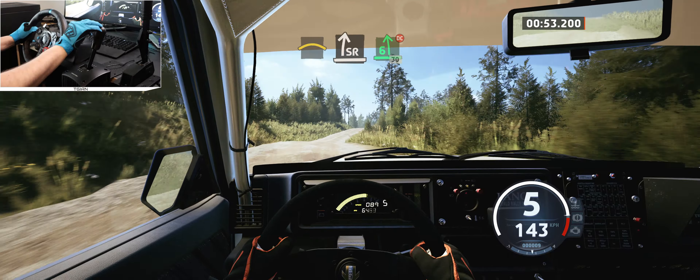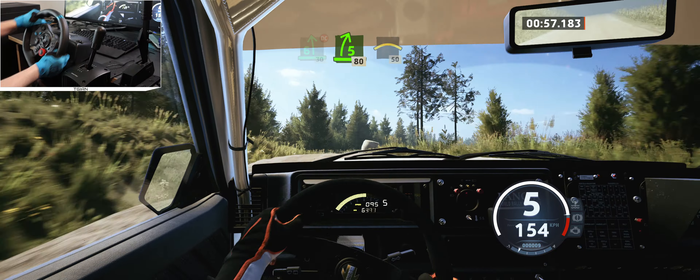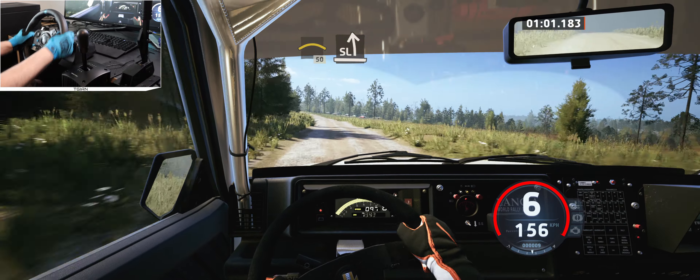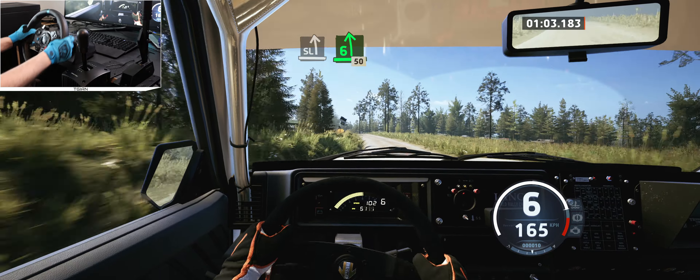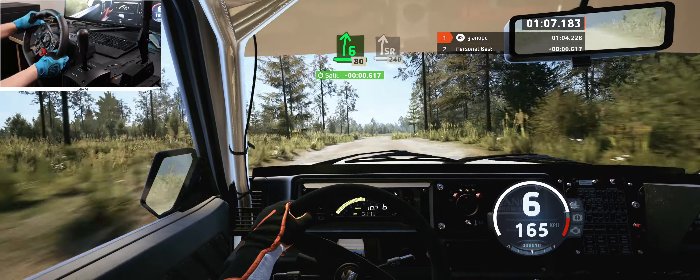And 6 left of the crest, don't cut, 30. 5 right of the crest, 80, small crest, 50. Slight left, long, over bumps. 6 left of the crest, 50. 6 right of the crest, 80. Slight right of the crest, 240.